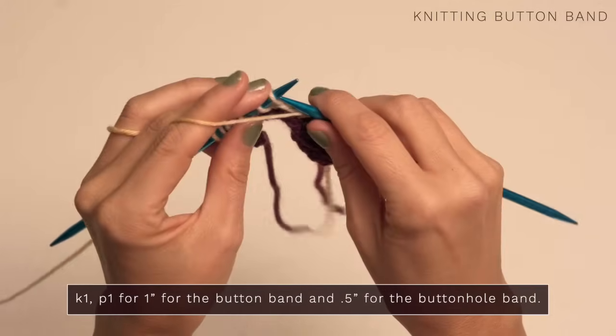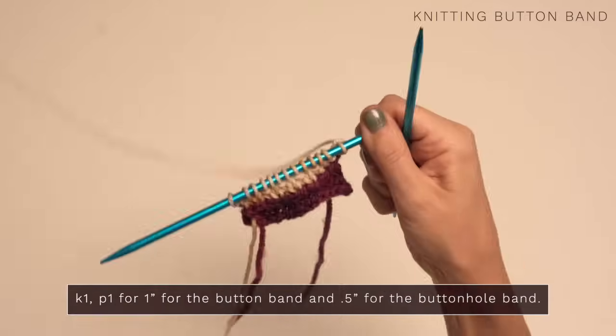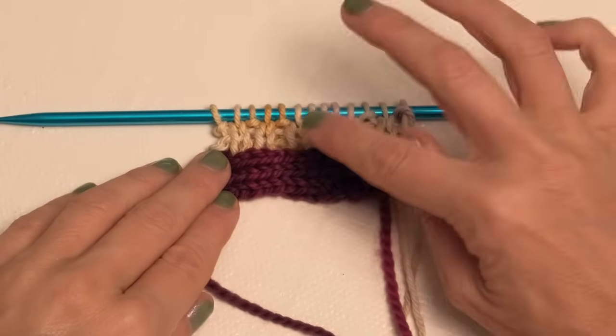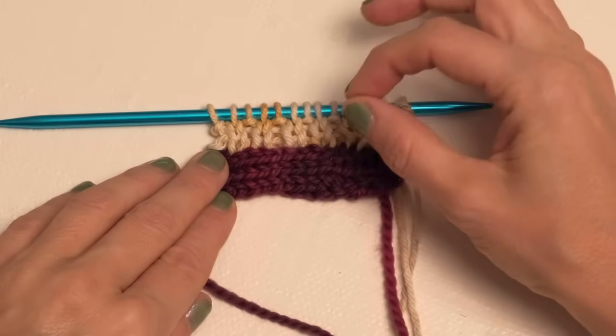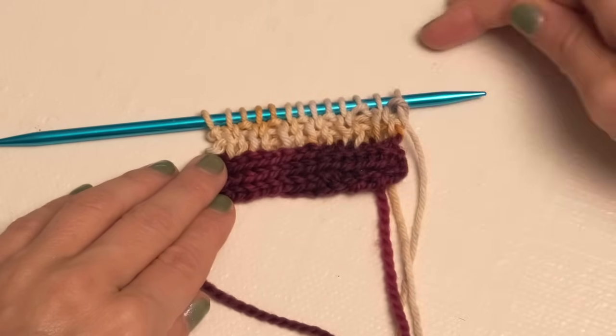So purl, knit, purl, knit, and just continue along. Here's what I've got so far — since this is going to be the buttonhole band, I've stopped at about half an inch. Remember for the actual button band, you'll want to work a full inch before you bind off.